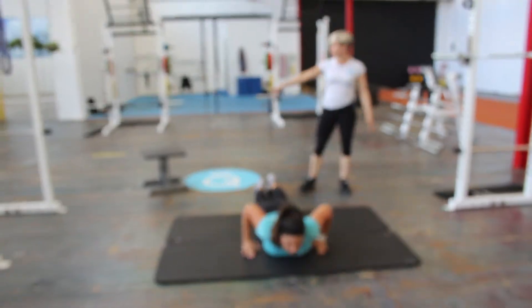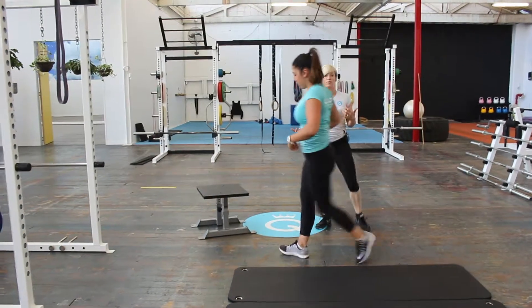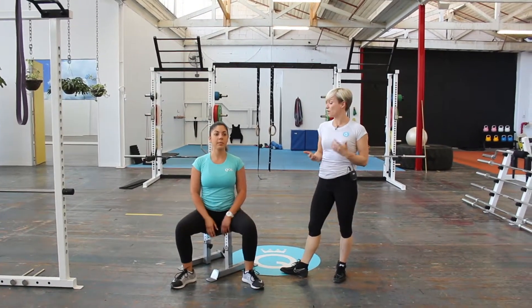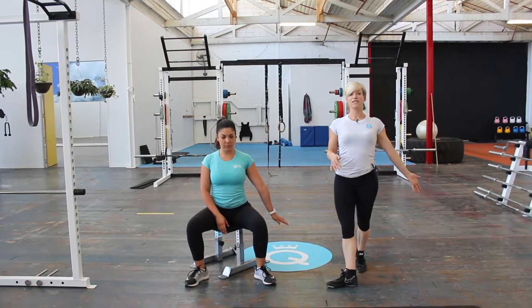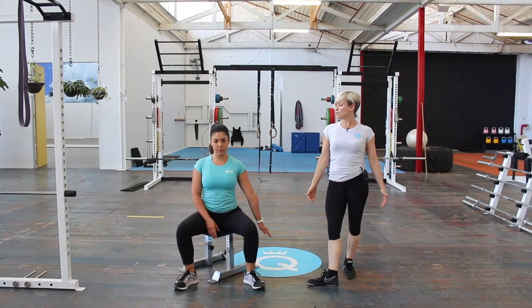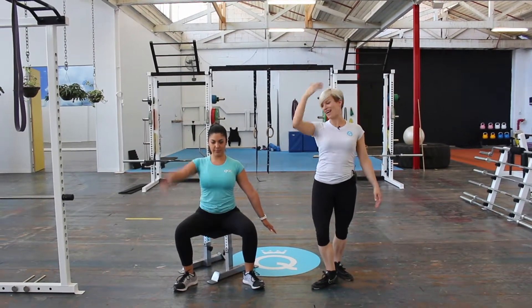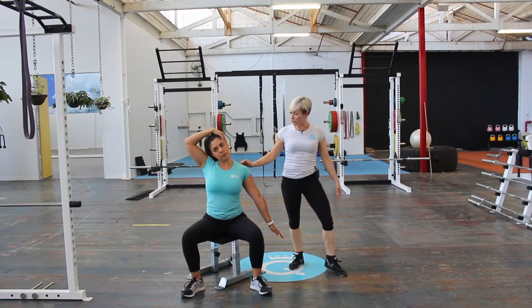The next one is an upper trap stretch, which you could actually do at your desk. We're going to do a PNF style of stretching. Siggy's going to drive down through her left hand, really driving down through her fingertips to anchor her shoulder down. Then she's going to do a nice double chin action, and using the opposite hand, just take that over into a stretch. She should feel a stretch through her neck.